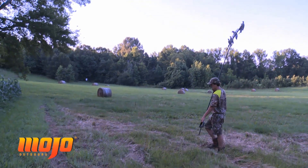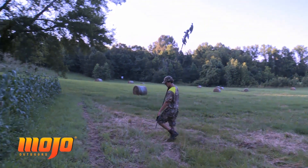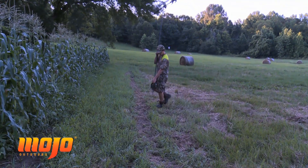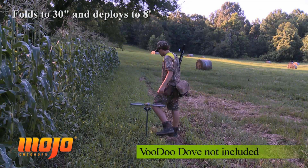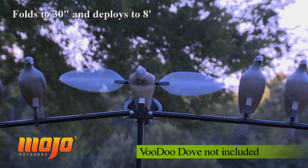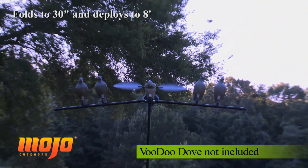We recommend using this Quick Set Dove Tree if you're hunting in organized hunts where there's a lot of people. If you're just hunting by yourself or one or two people right beside you, this pole is fine. But for a lot of people on an organized hunt, we recommend the Quick Set Dove Tree.